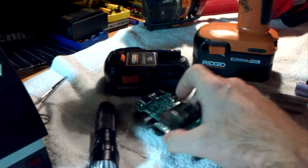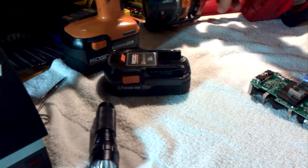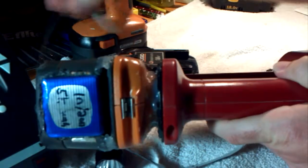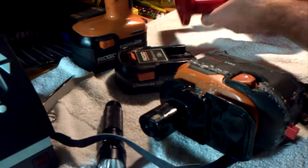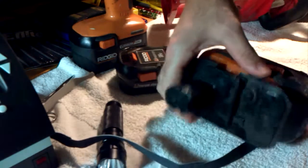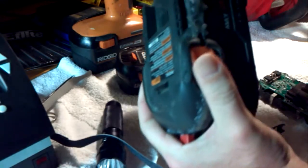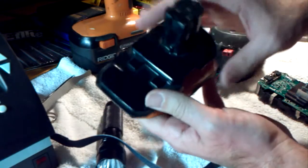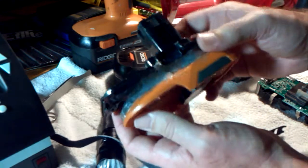Let me show you what I've done, being the guy who always wants to modify things. Instead of soldering in new 18650 cells, here's what I did — let me remove this battery pack. This is my special adapter: it goes from Rigid to Ryobi type batteries. It's all hot glued together and I soldered in the connector so I can interchange batteries.